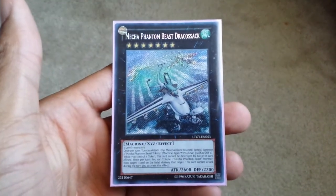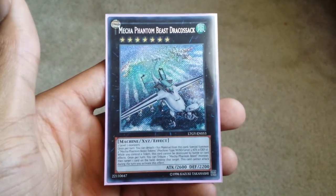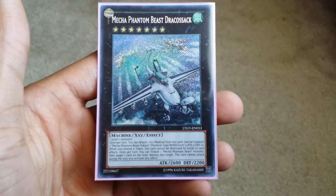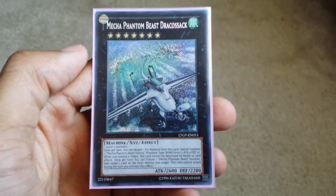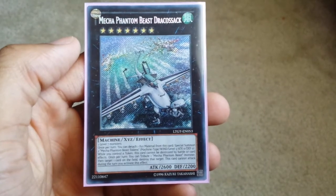But this is what secret rare changed to. I don't know what pack they started changing it in, but this is what it changed to. This is a very beautiful secret rare, and this is what secret rare was for a long time. A lot of you are seeing Dracostapler in this type of secret rare. This is the original secret rare that was in the TCG for a very long time, and Dracostapler in this secret rare is so pretty, so beautiful.